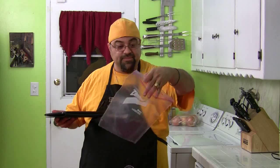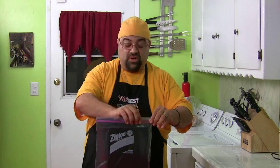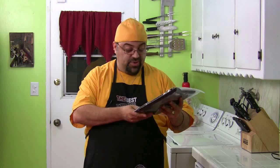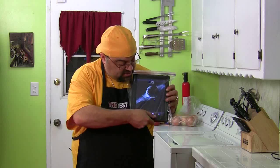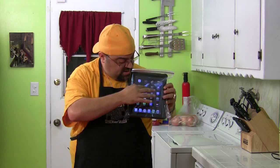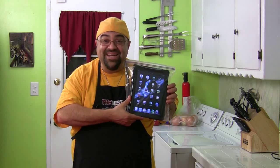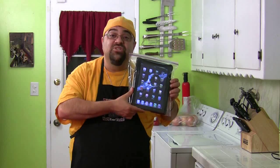One more tip before you go — if you have concerns about getting food all over the screen, just take one of these Ziploc baggies, drop it in, and now you've got a case for it too. Let's turn it on and see if that works. Yeah, there it is — let's just unlock the screen. Look at that, it works right through the plastic. Take care — French onion soup next week. We'll see you on the next episode of Cooking with Jack.